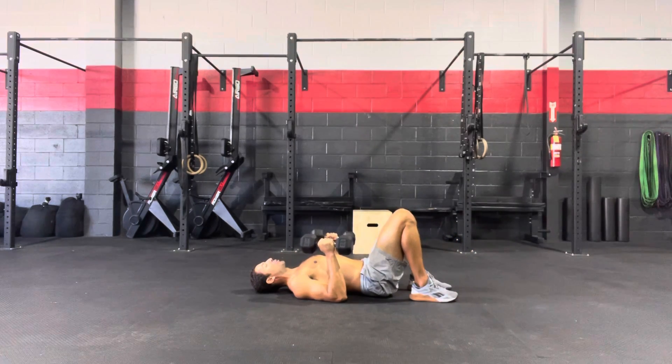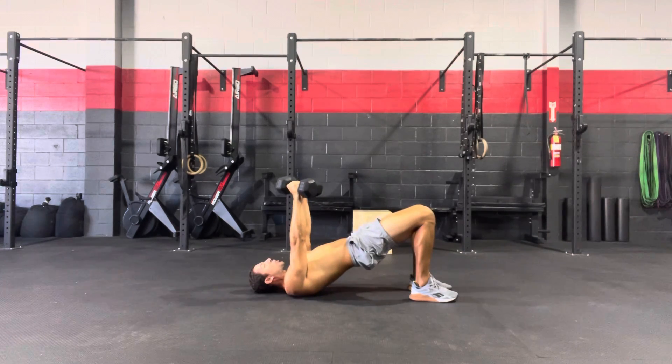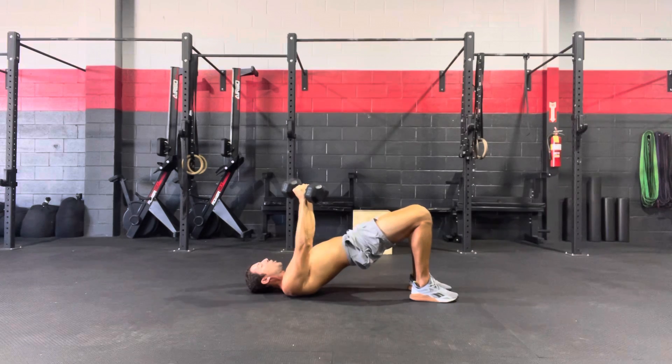Walk those heels nice and close to your butt. From here, drive that belt buckle up to the ceiling with a nice tight squeeze of the glutes. Start those dumbbells at a 45-degree angle — rotating those pinkies slightly so that as you look up at the dumbbells, they should be making a capital letter A.